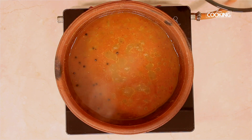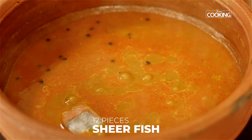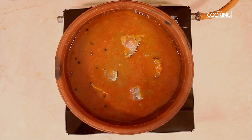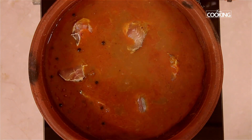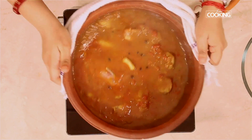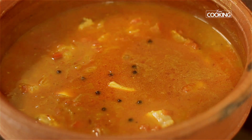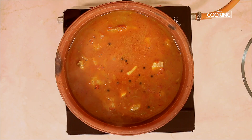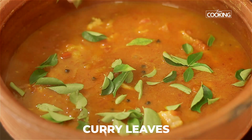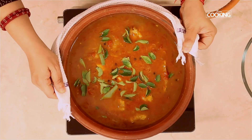Before you add the fish, make sure to check for seasoning and add a little salt if needed. I have seer fish (vanjaram) cut into small pieces — about 12 pieces here. You can use bigger chunks if you like. Gently drop the fish pieces into the curry and stir gently without using the spatula so you don't break the pieces. Once all the pieces are nicely immersed in the gravy, finally add a nice handful of curry leaves. They give a lovely flavour to the dish and are used a lot in typical South Indian cooking.